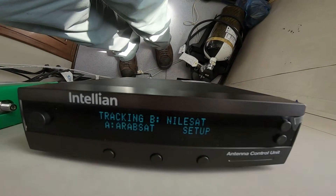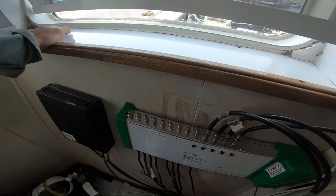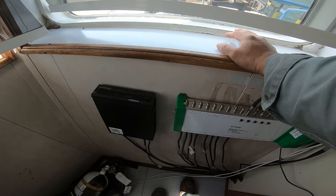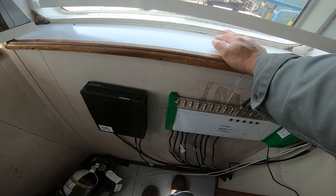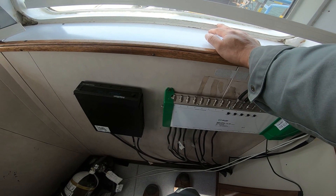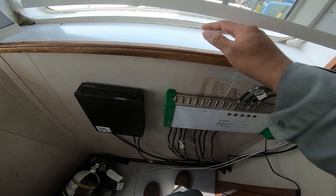No need to check the TV because the TV is already working. Thank you very much guys for watching my YouTube channel. If you have more questions about this equipment, just drop a message in the comments below and I'm very glad to reply and give you more information. Thank you very much guys and have a nice day, bye bye.